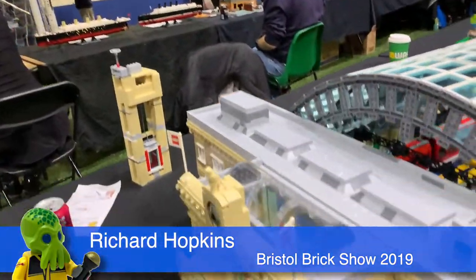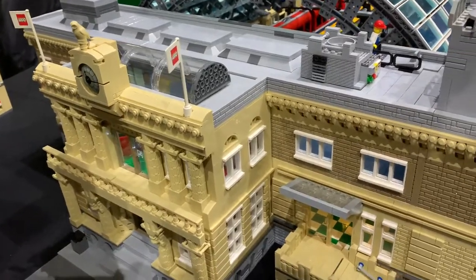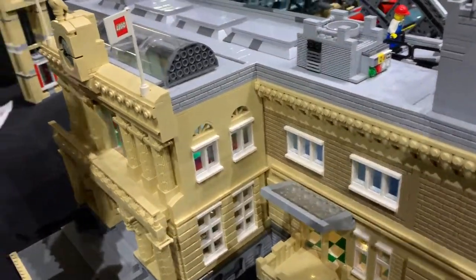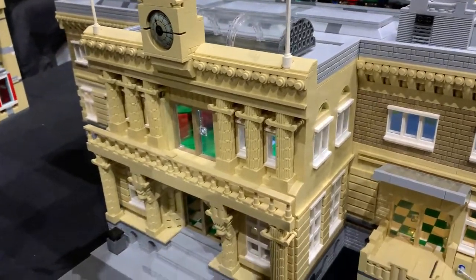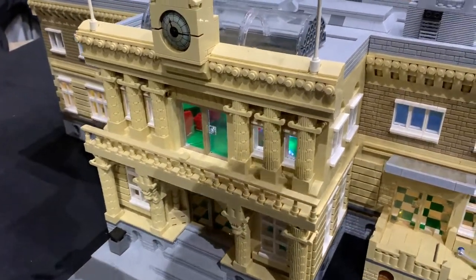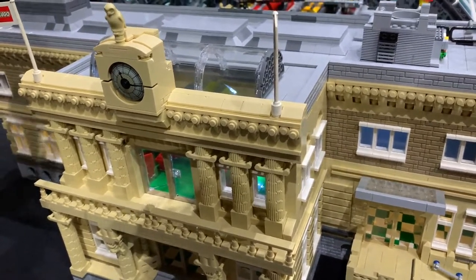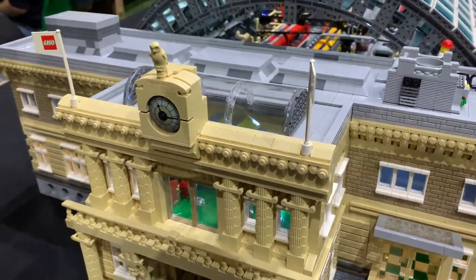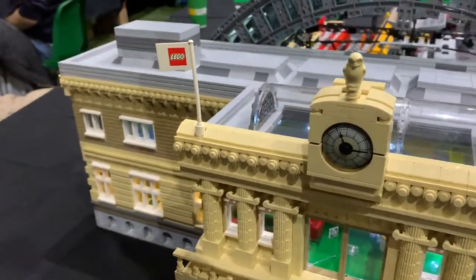Hi, my name is Richard. I built this model train station 12 weeks ago. I had no bricks at all and I saw a charity event for Cancer Charity Click, so I decided to build this and buy all the bricks. 12 weeks ago you had no bricks at all, not one piece. Wow, okay, well let's have a look at all this then — walk me through it.